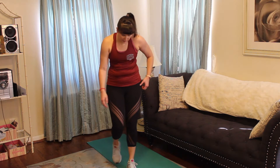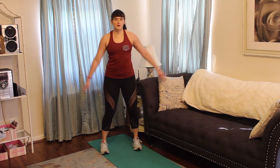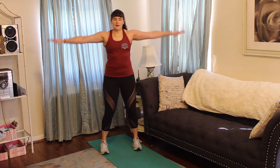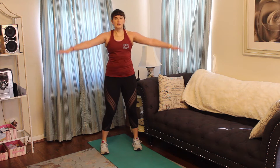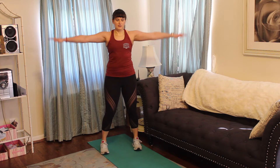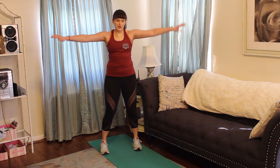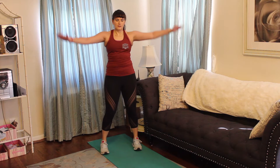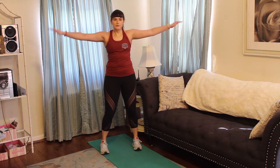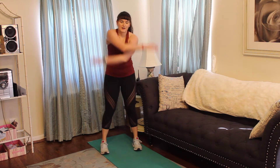Alright, we've got those arm circles — going in five, four, three, two, one. Nice small little motions; it's going to be a little more difficult than a big arm circle. We're switching direction in three, two, one — other direction. Five, four, three, two, one. Alright, great job. Grab some water, take a rest — minute rest in between these sets. We're going to move on to legs.